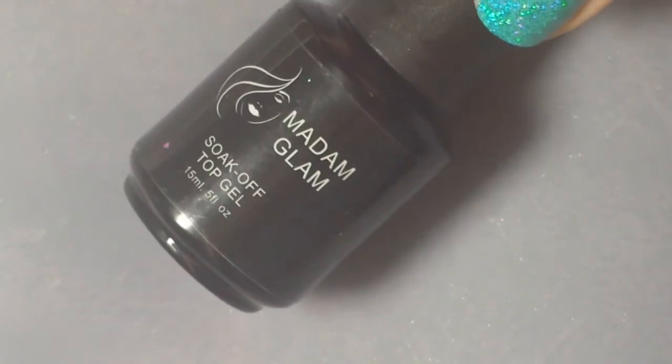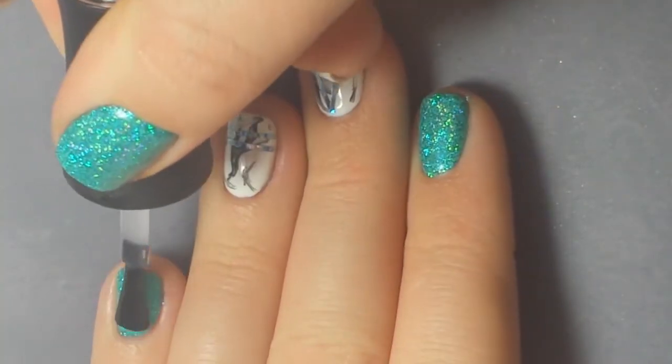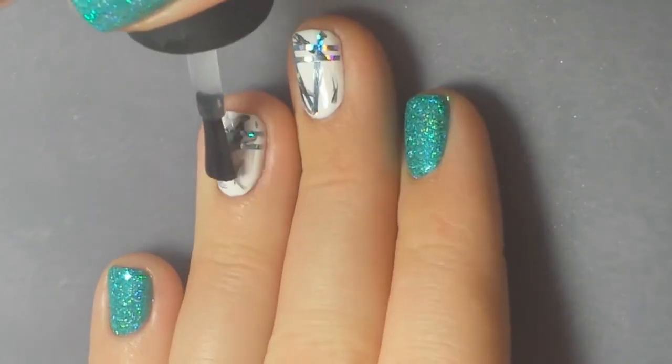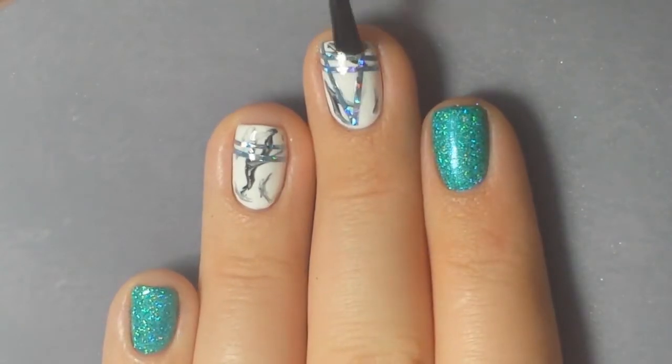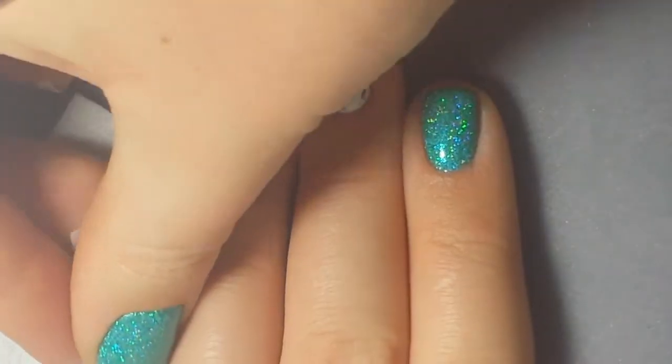And then once that's applied it's time for top coat because that's it, that's the end of this nail art. It's super simple but I think it's very pretty and classic, and I just love holographic glitter — I think it's so pretty. So once everything is top coated I cured it in my lamp for 30 seconds and then I'm removing the tacky layer.